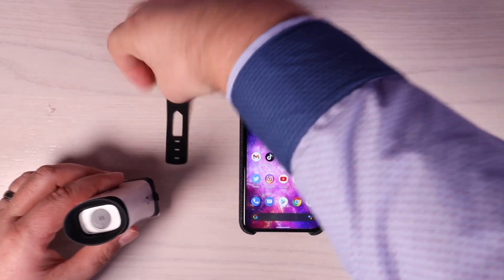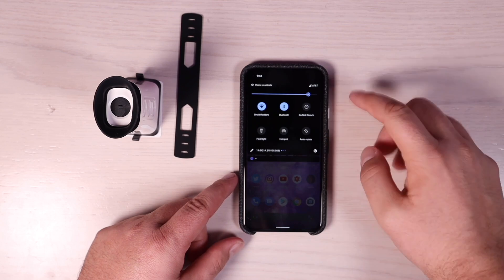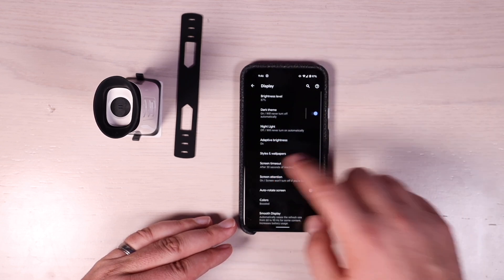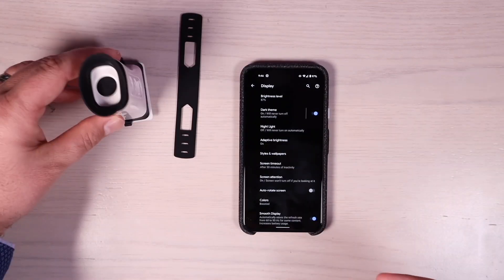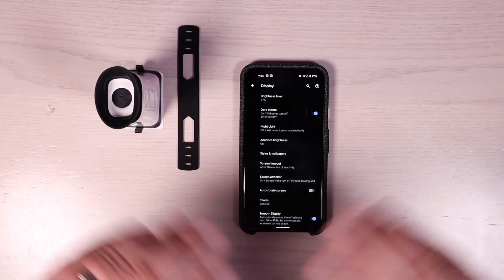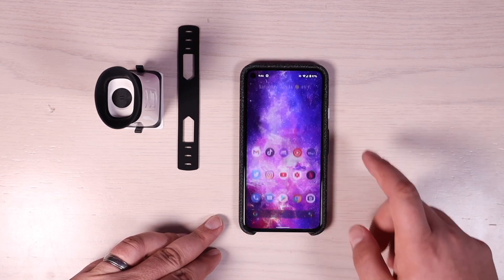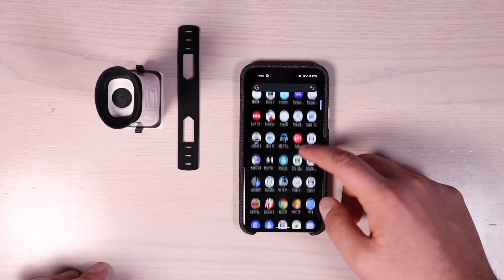One thing I would recommend: go into your settings and turn your display screen timeout to 30 minutes. It's only going to take about five minutes, or no more than 15 minutes, to do all of your tests. What's really going to be annoying is if you're in the middle of the test and your display turns off, so always make sure to maximize your screen timeout. Then go ahead and open the IQ application.